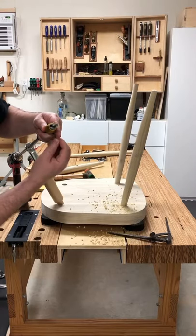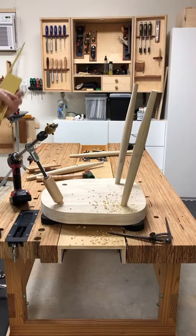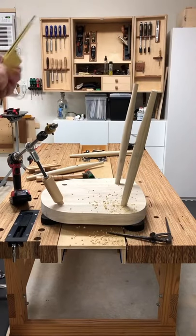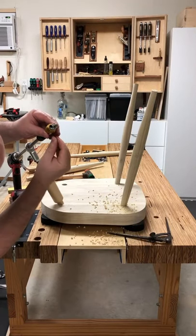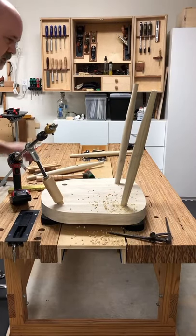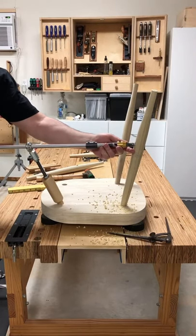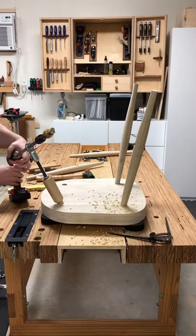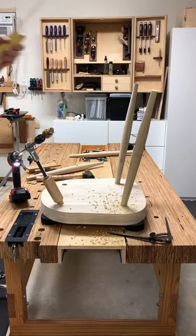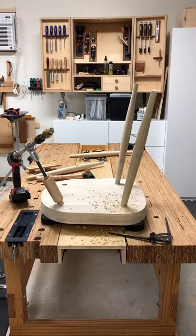I'll adjust that drill stop back just a little bit. Confirming that adjustment — it's just a little bit more than where I had it. Carefully insert — you don't want to ding the edges of your mortises. Check again — yep, that's where we want it.